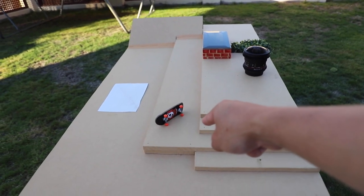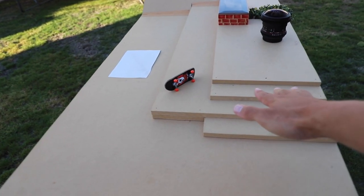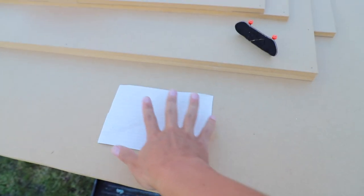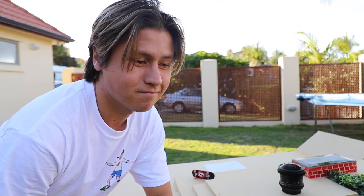We got everything set up and ready to go. Got the fish eye, got my board. Sadly, in order to make it easier to land all the tricks, I'm going to sacrifice these wheels because it would just make it so much easier. I also have this patch of sandpaper which I cut out so I can put the ice on it, so then hopefully it grips onto the ice and stops it from sliding around. Guess it's time to do it — here goes nothing.